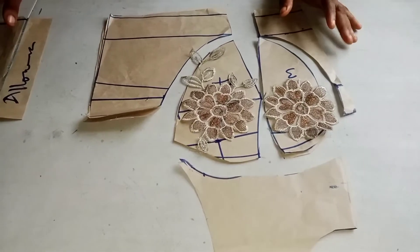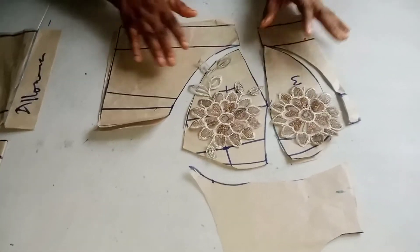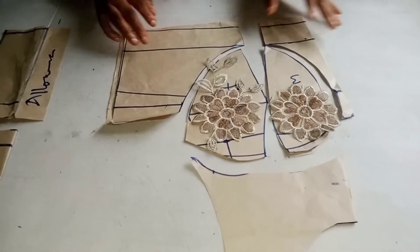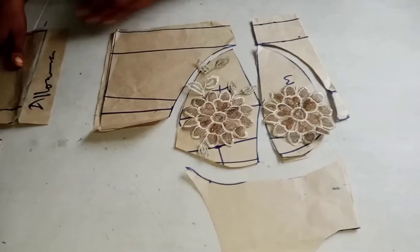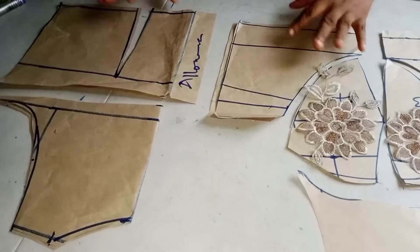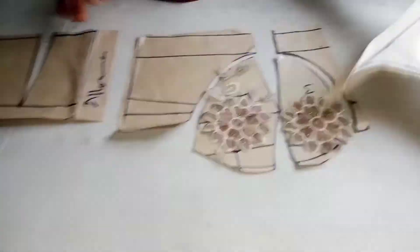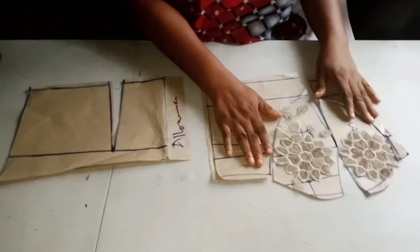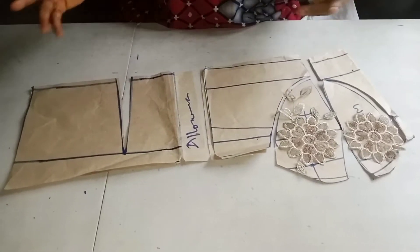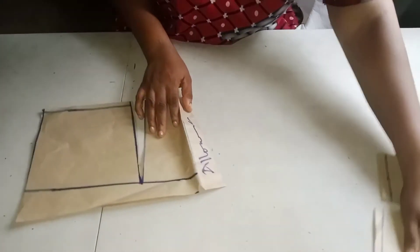Go to my channel, click on it and watch. I have the front here — this is the front side and this is the yoke of the corset — and this is the back side. But in this tutorial you're not going to use the yoke. This is the front side of the corset and the back side of the corset. If you don't know how to cut it, go to my channel and watch.